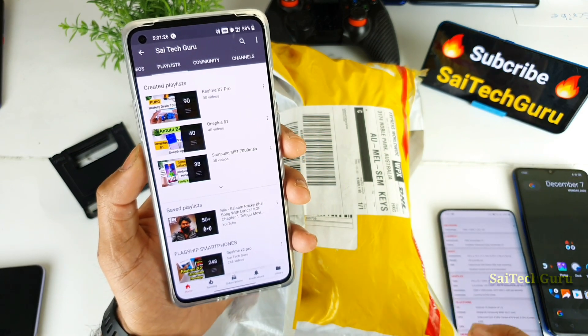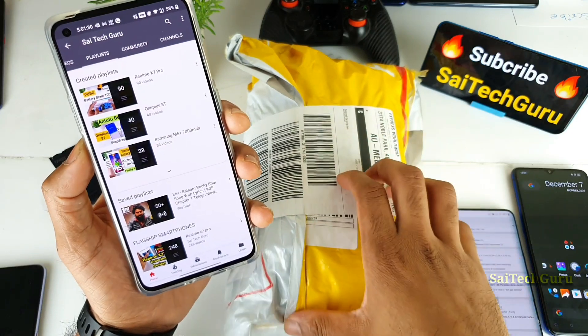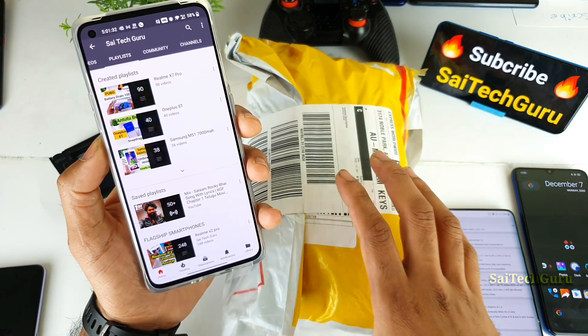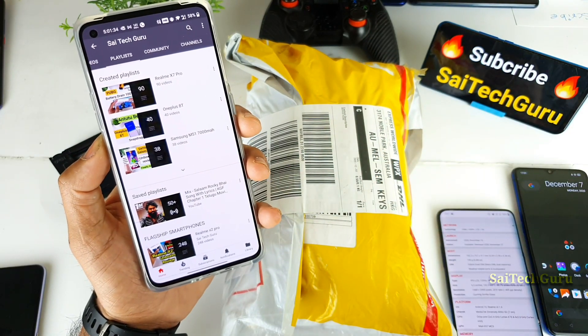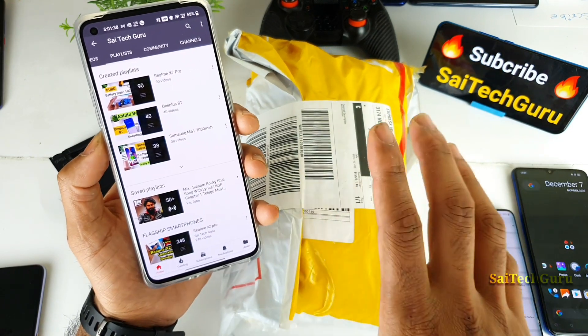For the next couple of days I'll be concentrating only on this Realme Q2, testing the battery, display, camera, vibration, loudspeaker, and haptic feedback. There are so many testings I need to do on this Realme Q2 or Realme X7 smartphone.